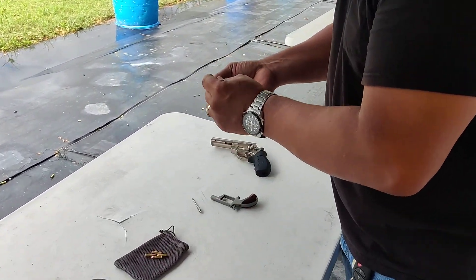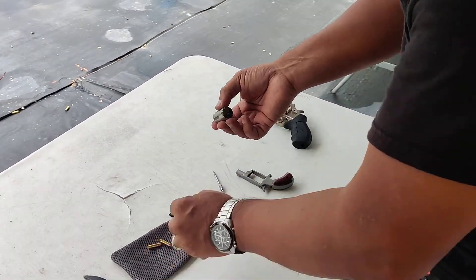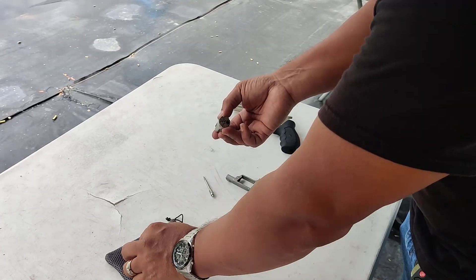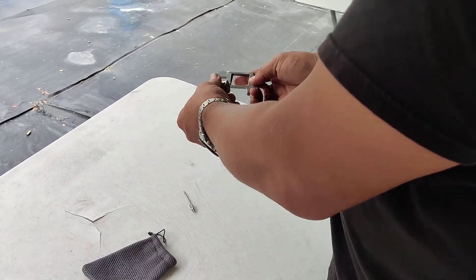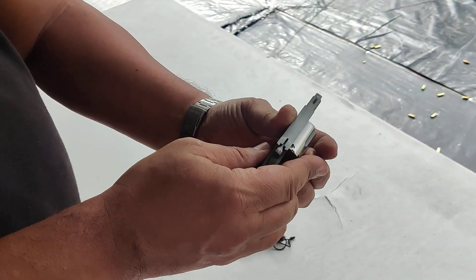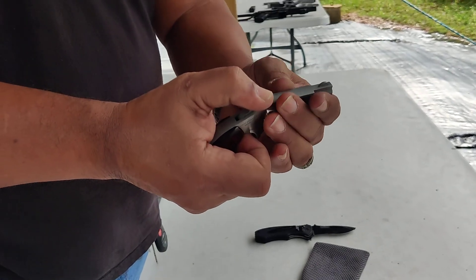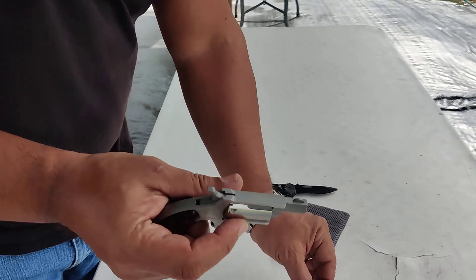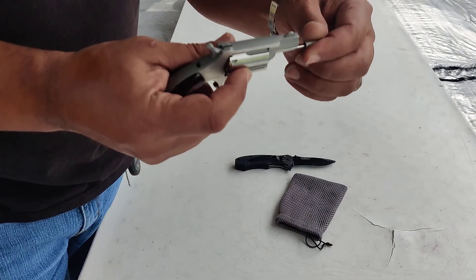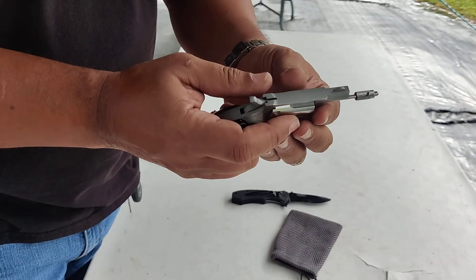We start with loading it, and this has to be done very carefully because there's not very much safety on this gun if you're not doing it right. I'm going to come on this side, I'm going to insert the barrel, very carefully seat the cylinder, take the cylinder rod — very carefully, finger off the trigger, because that's a sensitive one.